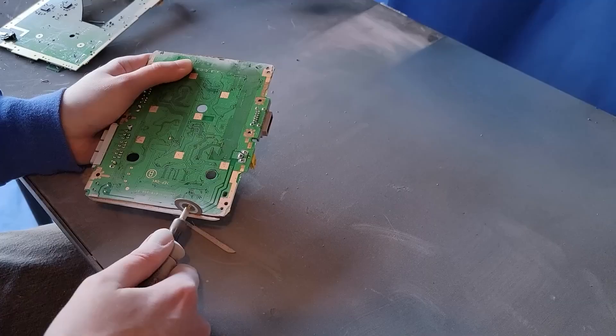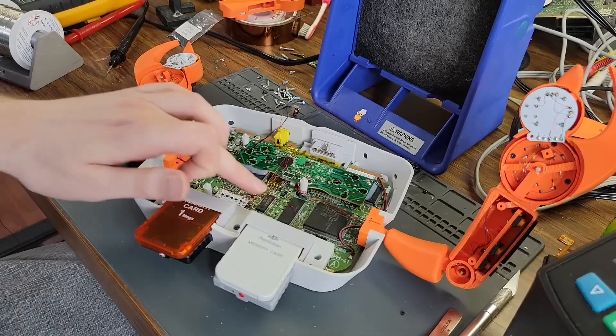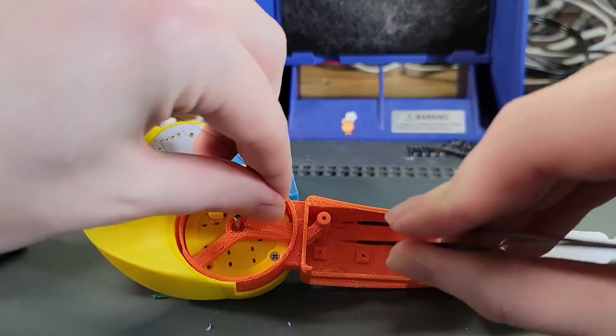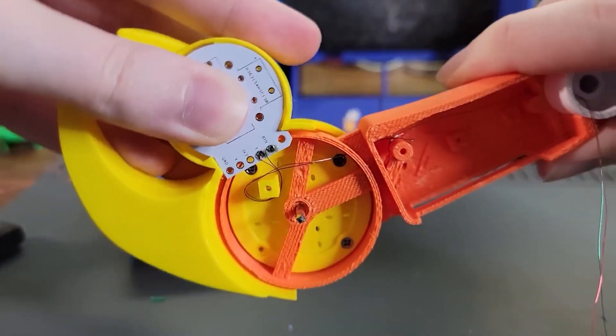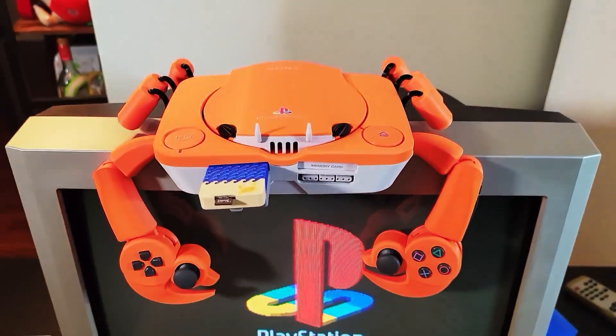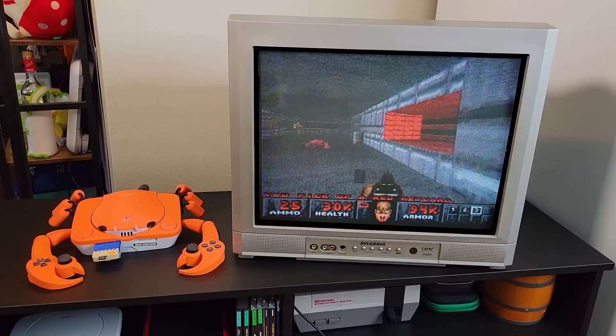He needed to trim the edges of the main PCB a little bit to make it fit the curvy new body. To make the crab claws into a functional controller, he needs to route wires all the way through the arms and back to the main board. It's a gorgeous build with a fun story behind it.